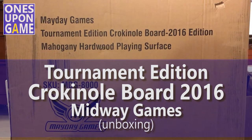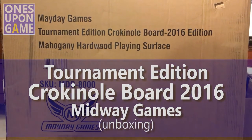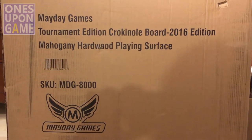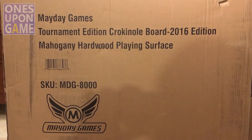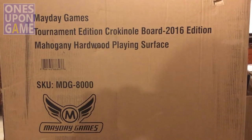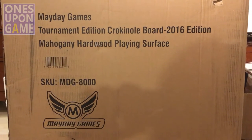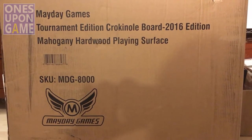This is Kevin Kitchens of Once Upon a Game, and today I got in my Kickstarter Mayday Games Crokinole board. I have not had a Crokinole board because they've always been kind of price prohibitive — $300 for a game. Always seemed pretty steep for a good quality one, and based on the early feedback, this mahogany board is supposed to be pretty darn good. So it just came today, it's in this huge box, and I'm going to be unboxing it here in a minute.